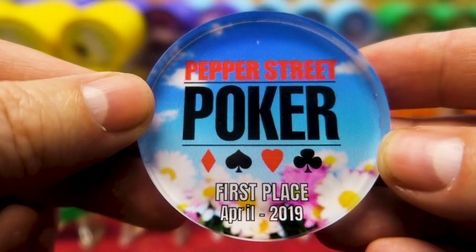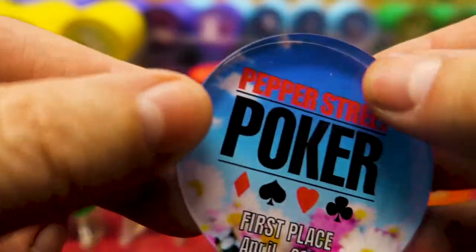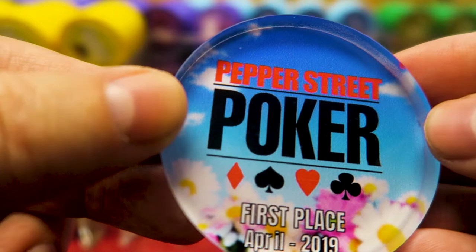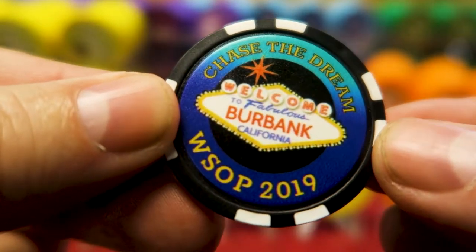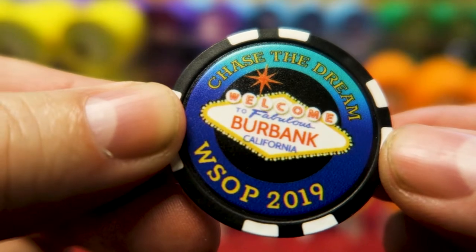Here's another one I've got coming up for April — you can do whatever you want. It's like a springtime theme. I just love Chiplab. When I do have the World Series of Poker satellite, everybody's going to get one of these — 'Chase the dream. Welcome to fabulous Burbank, California.' — spoiler alert, that's where I live. And this is my favorite: 'We are better together.' I like to form a camaraderie in my game. Chiplab is just off the chain.